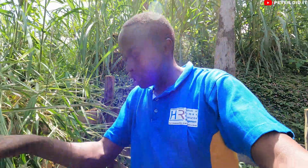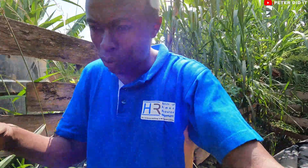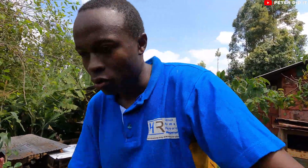Let me get into action and place the cow dung in the mouth of the digester so that more gas can be processed. We are supposed to put two buckets of cow dung each day to get a consistent amount of gas when cooking. It's very frustrating when you're cooking and the gas finishes — especially if you are cooking ugali, a heavy meal, or maybe you have visitors. That's why you place it each day.